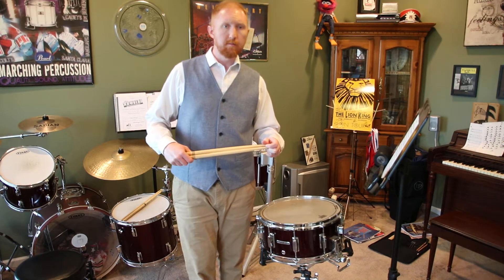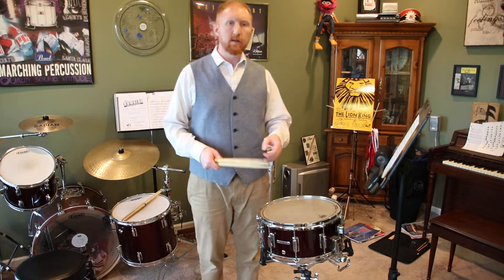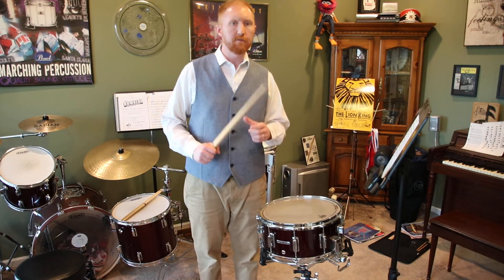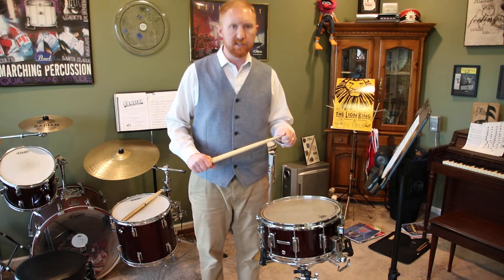Hey everybody, Mr. Neurhausen coming back to you live from the home studio. This next video is a performance video of Charles Wilcoxon's Batting Him Out, which is a NISMA level six snare drum solo.